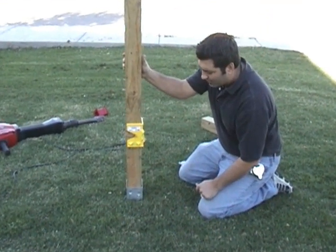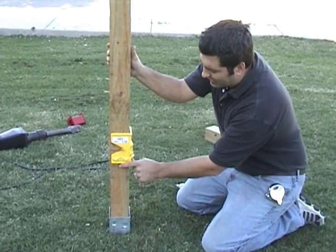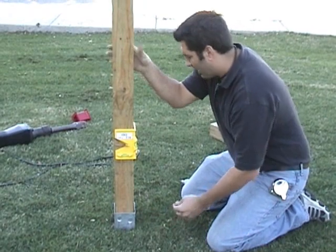Now that you've got the post installed, put your level on. You've got a little bit of fine-tuned movement here so you can get it exactly plumb. Just hold it exactly where you want it.